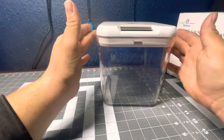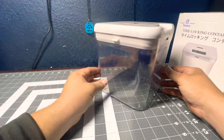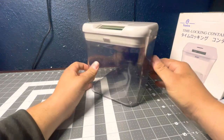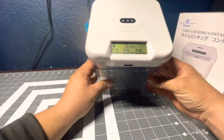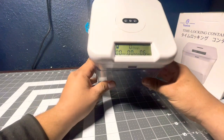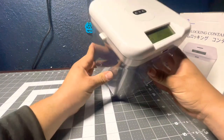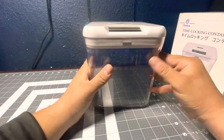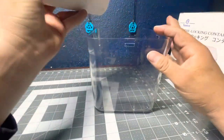The only thing is it is pretty loud when it opens up. Maybe it's like an alarm to tell you that time's up. It does seem to get quieter every time I use it.